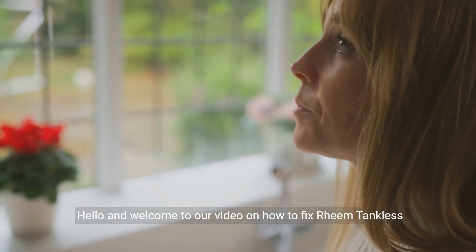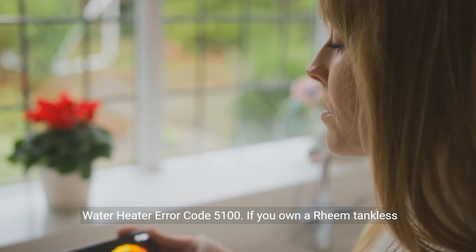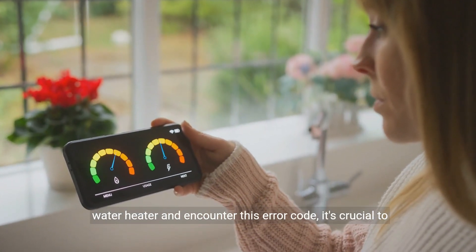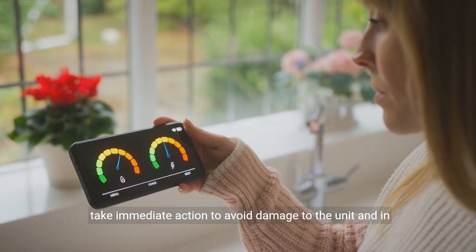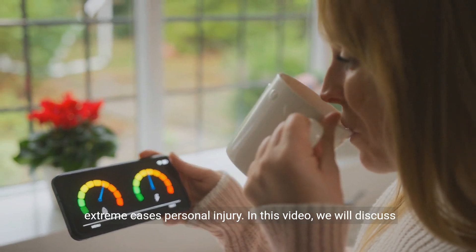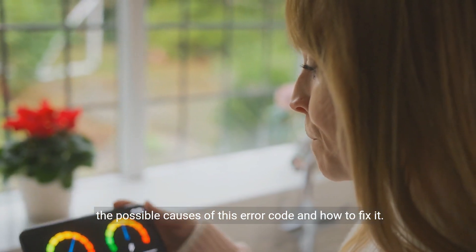Hello and welcome to our video on how to fix Ream Tankless Water Heater Error Code 5100. If you own a Ream Tankless Water Heater and encounter this error code, it's crucial to take immediate action to avoid damage to the unit and, in extreme cases, personal injury. In this video, we will discuss the possible causes of this error code and how to fix it.